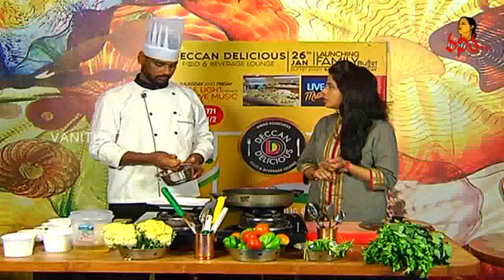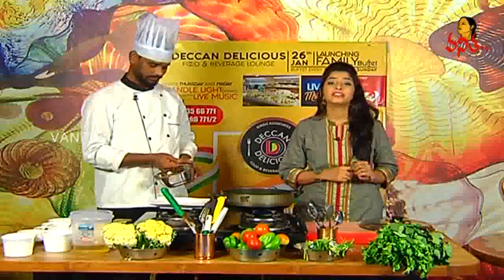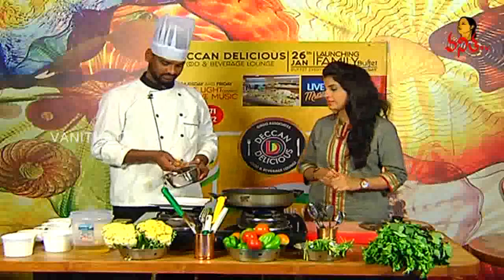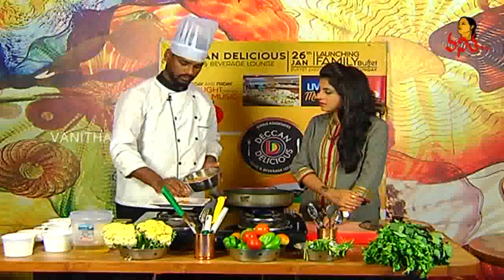Do you want to add the balls? Yes, the balls. We want to add the veggie bullets. Right, right. Do you want to add the fried ones?